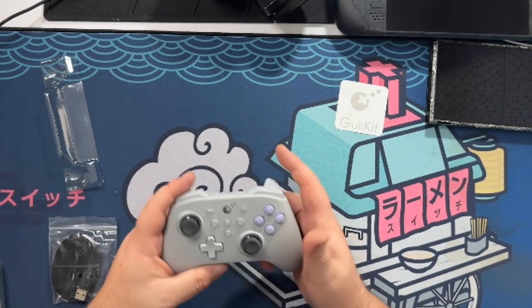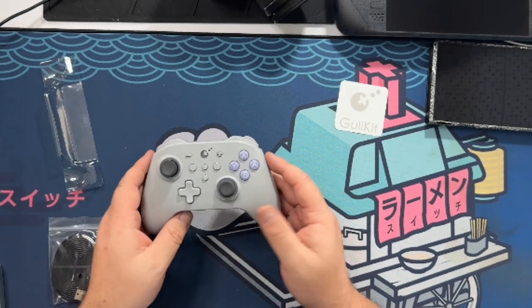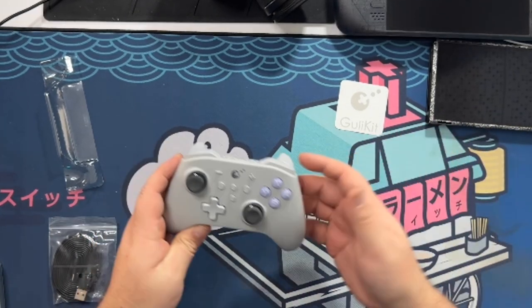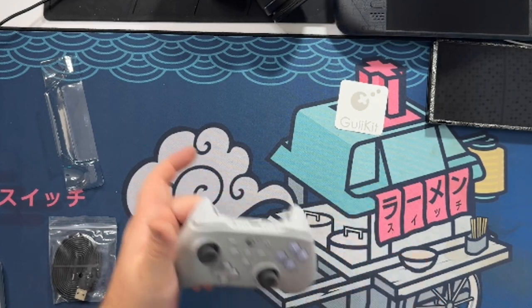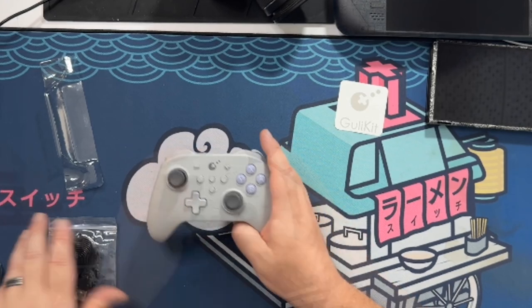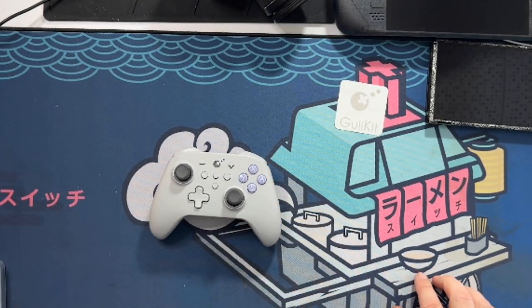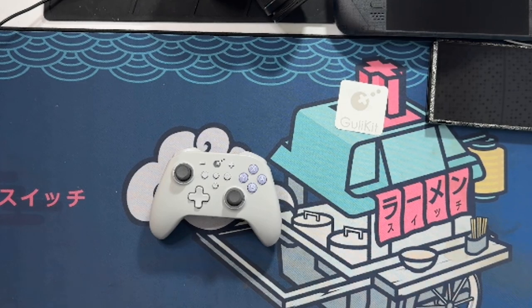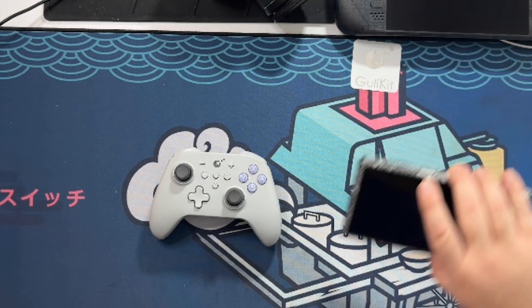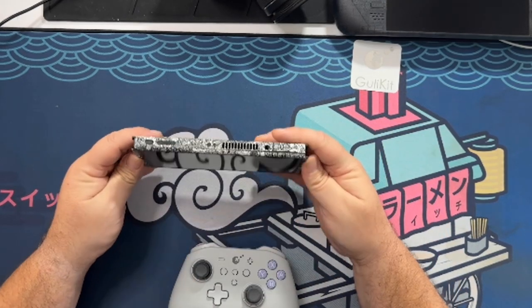I like to use back paddles for Legend of Zelda — like Breath of the Wild and Tears of the Kingdom — for shooting the bow, because that makes it really convenient. Let's go ahead and get this connected to a couple of gaming systems. We will start with the Switch because that is currently what I play the most.